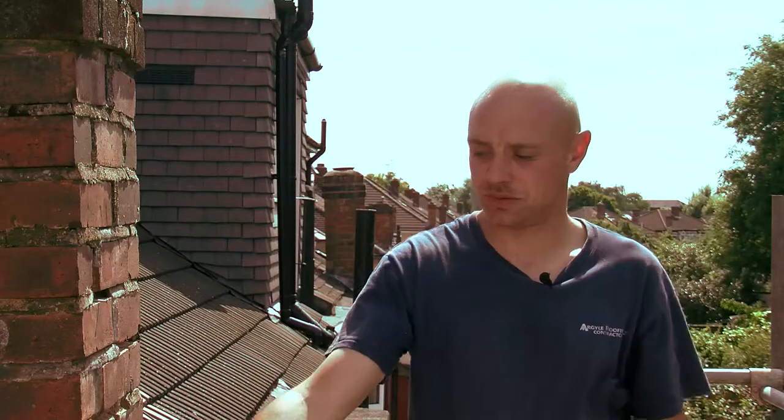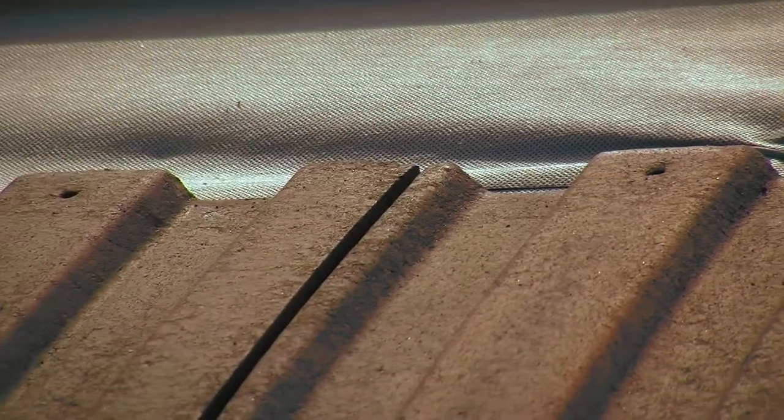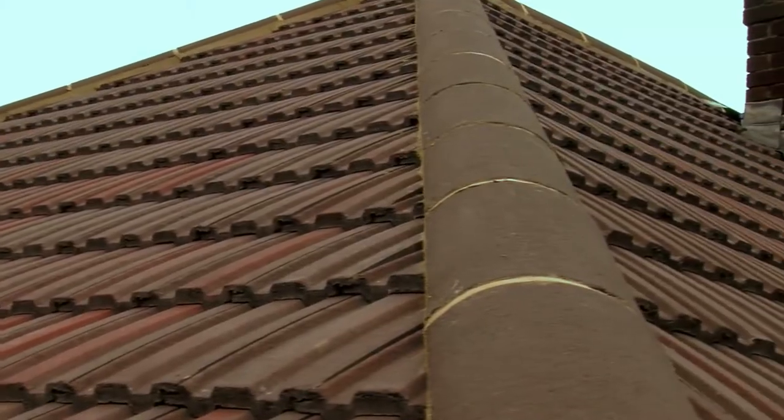Then we put this new felt, which is a breathable membrane, and then we put the new battens in. The new wood supports the tiles a lot better — brand new 65 millimeter galvanized nails, and they're a lot stronger.